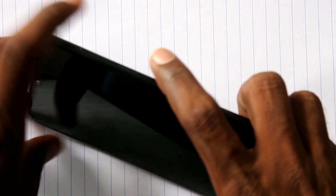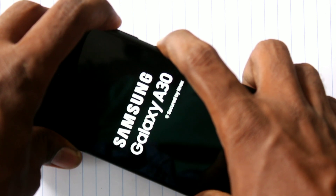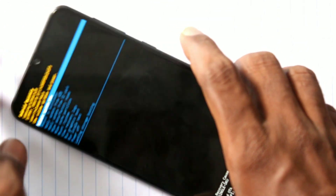Press the power button and press the volume up button. Press the power button. Now there is a hard reset menu.